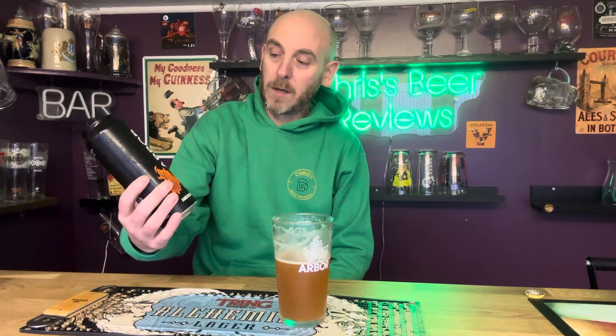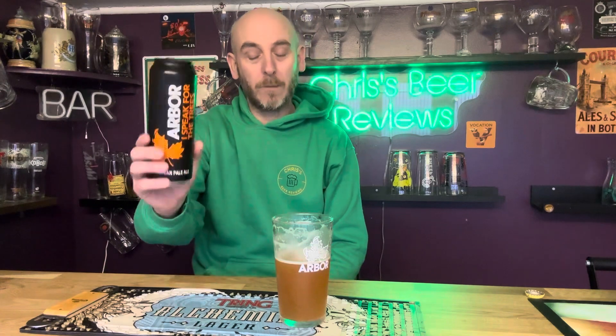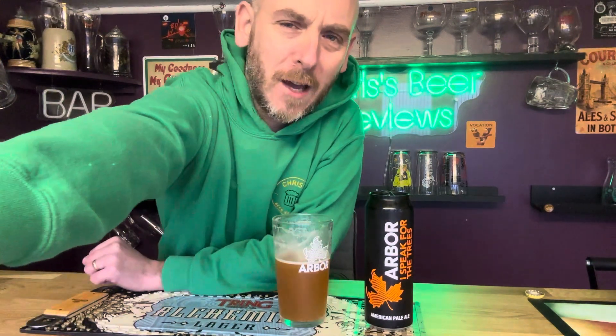There you go — Arbour, 'I Speak for the Trees', American Pale Ale coming in at 5% ABV. I can't remember how much I paid for it — I bought it in a beer shop but I just cannot remember the price. Fantastic beer. I highly recommend that one. I will see you all soon on another one. Take care. Bye.